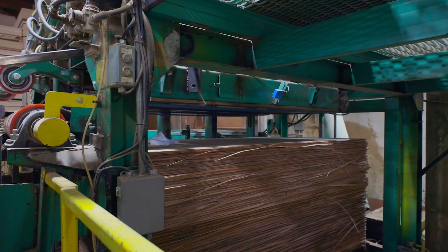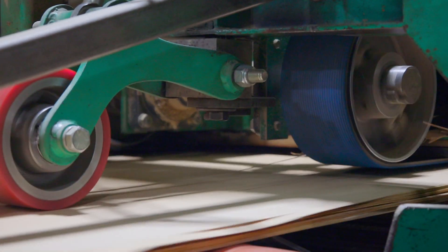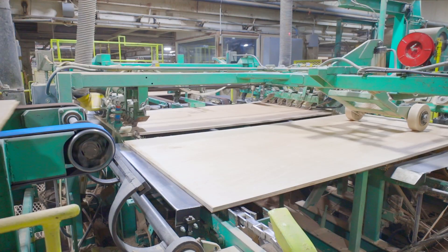Next, we will follow a unit of plywood to our finishing saw. This machine sends the panel through a series of saws in order to create a square edge along all four sides of the panel.